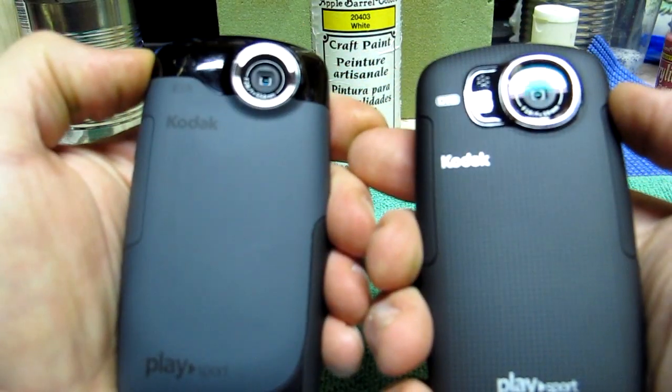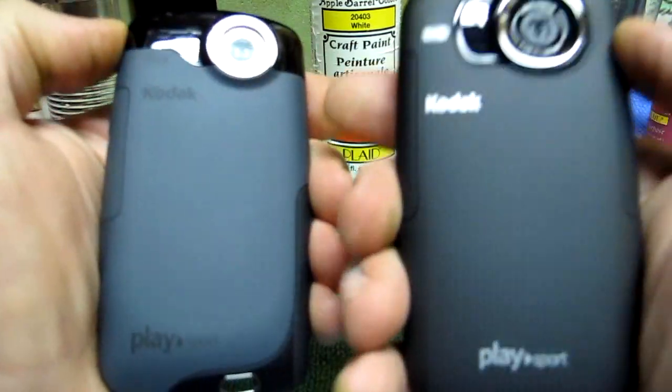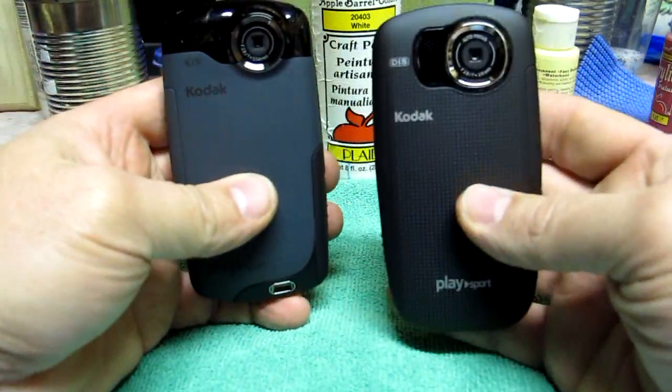Awesome camera. If you're deciding between the ZX3 and the ZX5, don't cut yourself short — get the five. Well worth it.